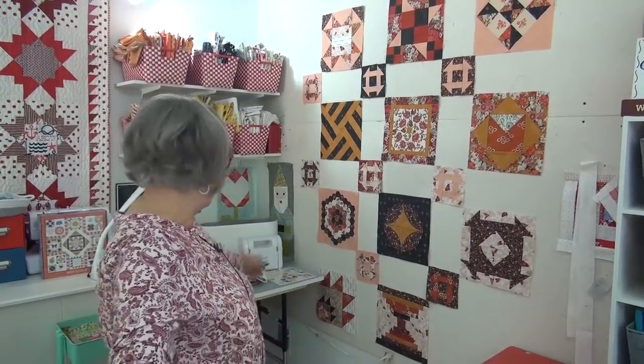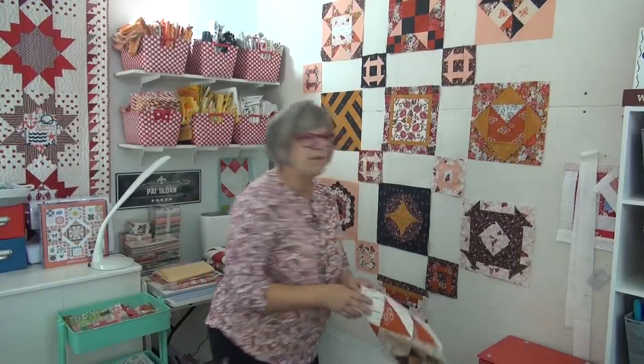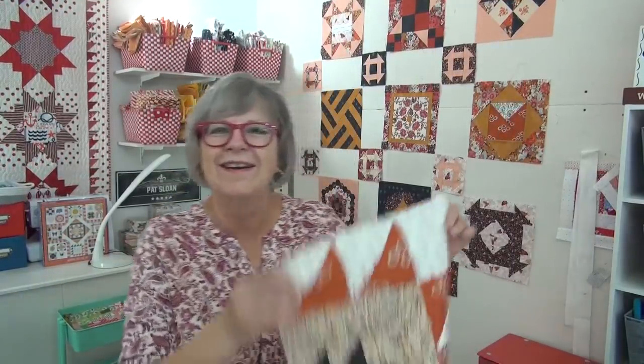Hopefully if you're sewing along you can make your bear paw block today — it is so darn cute. I love it! Thank you friends, thank you for all your support and your help, and being with me on this crazy journey that we all go through. I love you — see you online!